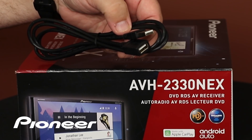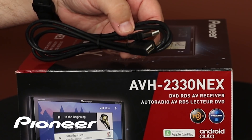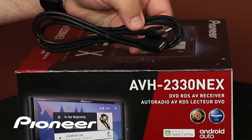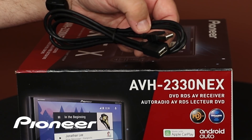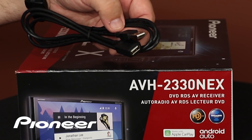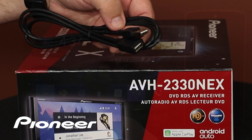Your Nex in-dash receiver includes a USB extension in the box. Plug this USB extension into the USB port on the back of the receiver, then run this extension cable up into the passenger compartment of your vehicle, and use the proper phone connection for your particular device.